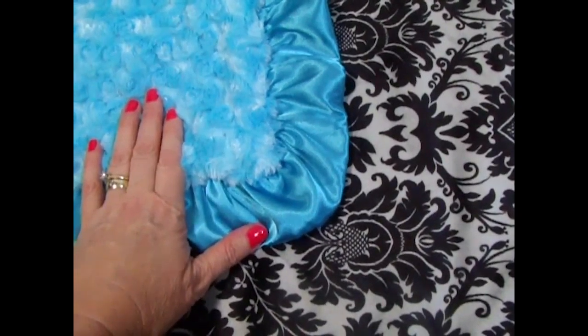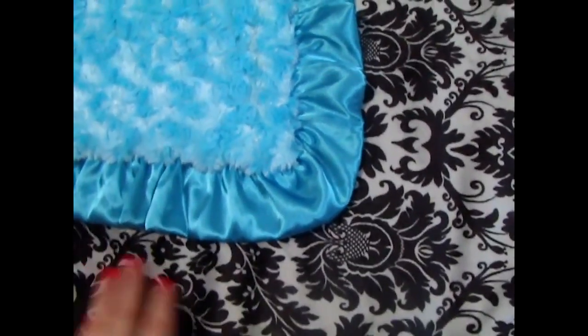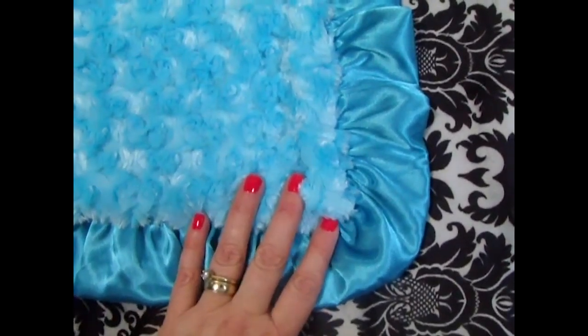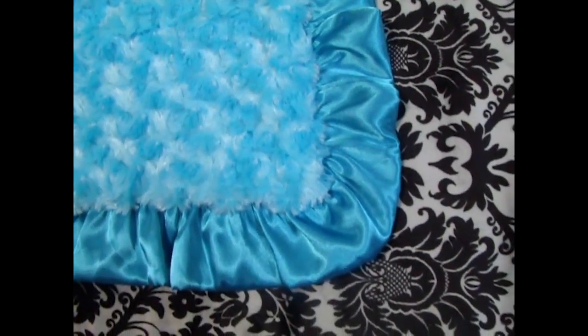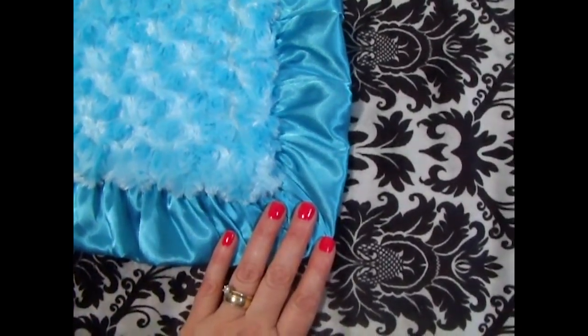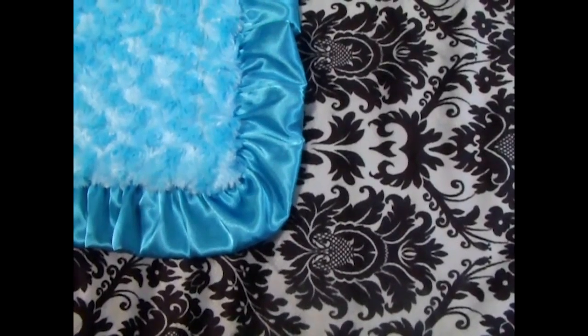This is another customer creation. It's beautiful. This damask print is black with a gray background and we put it with the turquoise fabric. This is more like an aqua turquoise — it has more of a blue color in it. The fabric itself is called Rose Swirl, but we do have the coordinating minky dot.